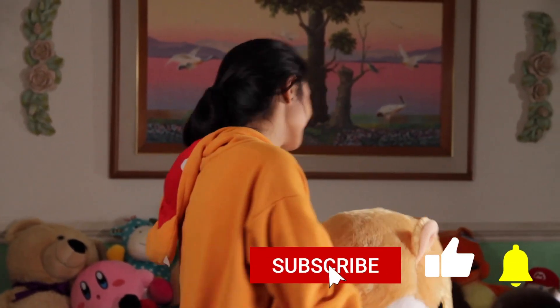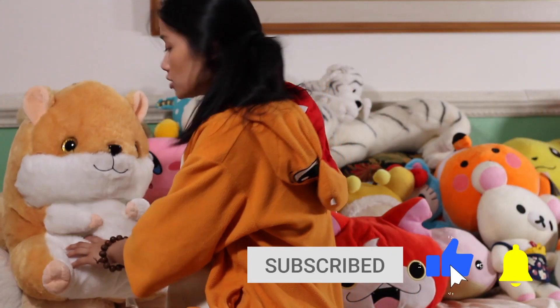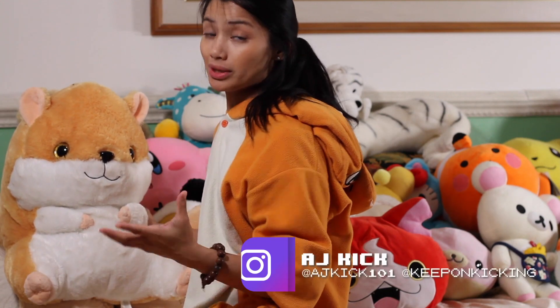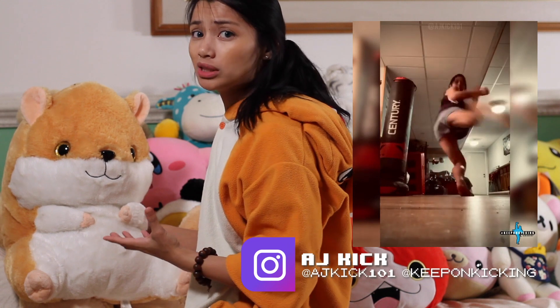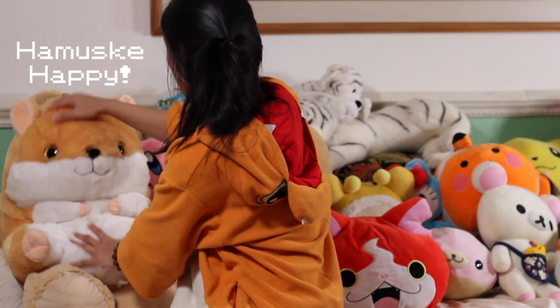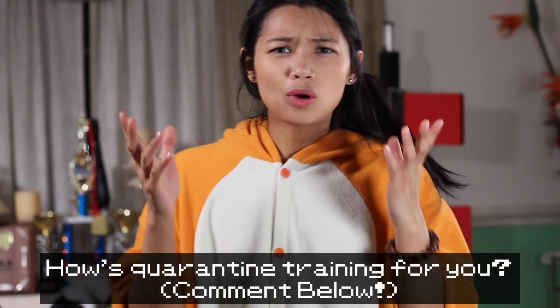Hey kickers, AJ here. For those of you who have been following me on Instagram, you know I've been quarantine training since the pandemic started. I really haven't gone out much, nor have I hung out with a lot of people. On the bright side, quarantine has really allowed me to focus on my work and home training — been hella productive, pushing out more content for you guys and connecting with martial arts lovers from all over.